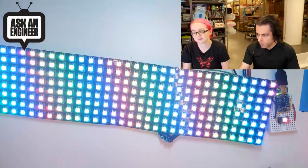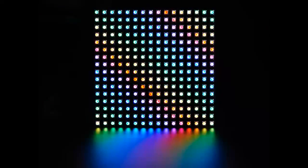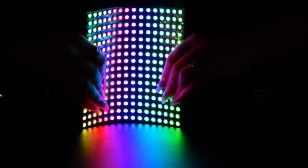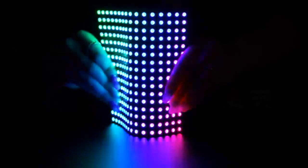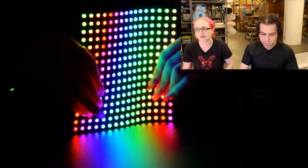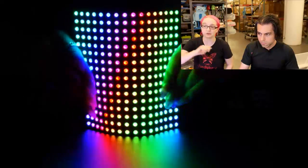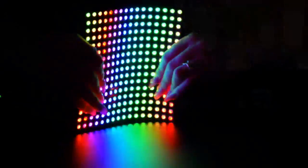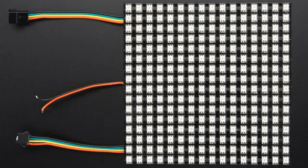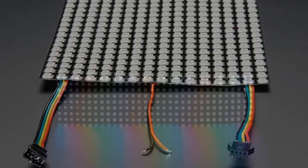We don't offer refunds or replacements if you flex it and crack it. We also have bigger versions — here's the 16x16, which is really nice and huge. Each LED is individually addressable. There's an Arduino library and it's very easy to use because it's just bit-bang SPI, very easy to port to any microcontroller. Especially if you're not using something with the NeoPixel library, this is standard SPI — you just clock out the color data on the clock and data lines and it just works.